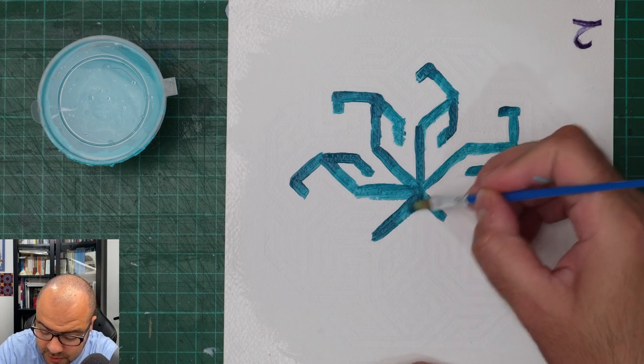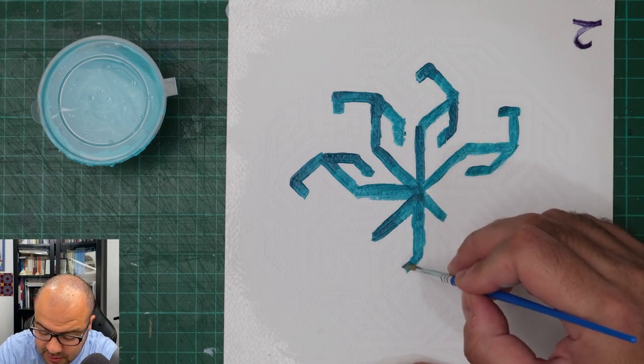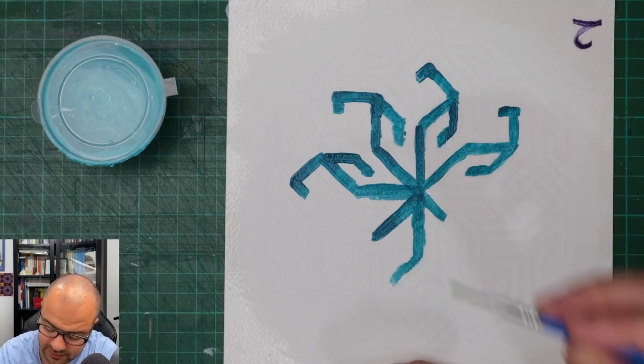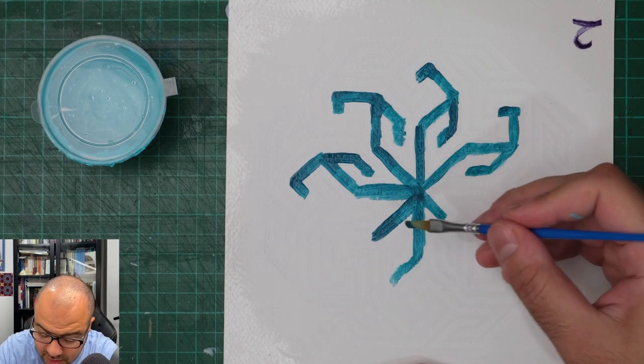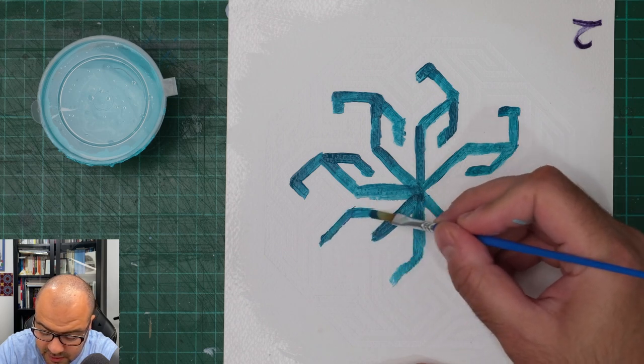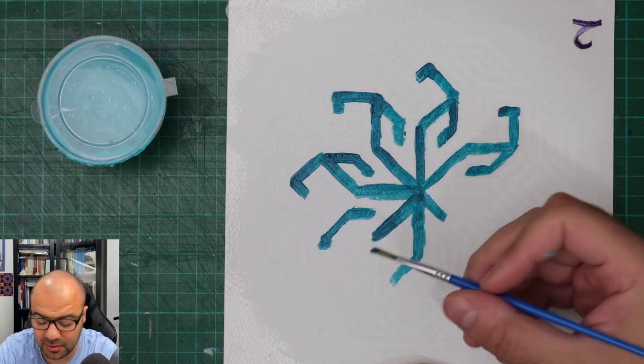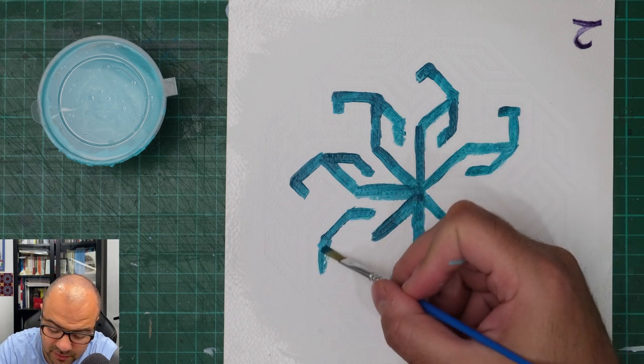I always choose the brush carefully because the brush size will have to match the sizes of the shapes that you're trying to paint in. If I had a larger brush it would have been more and more difficult.